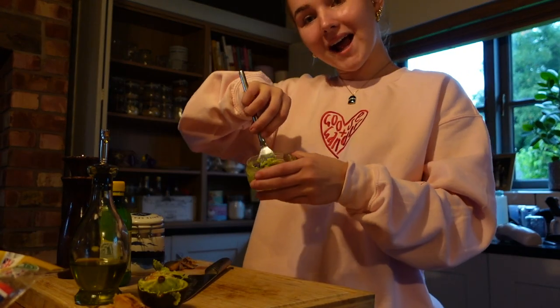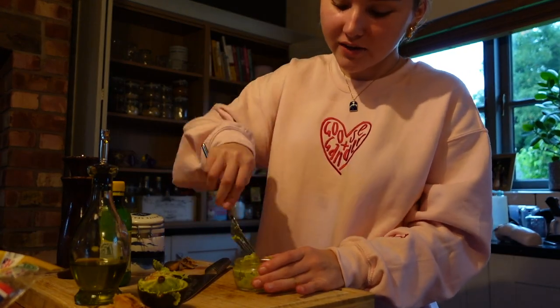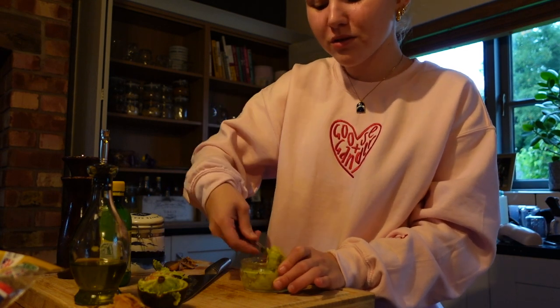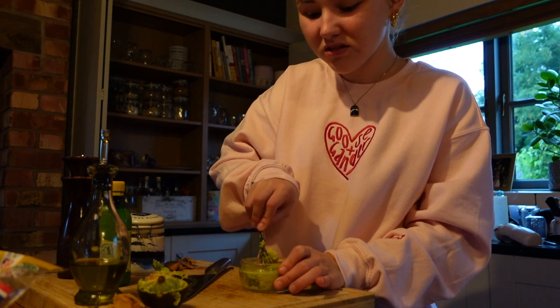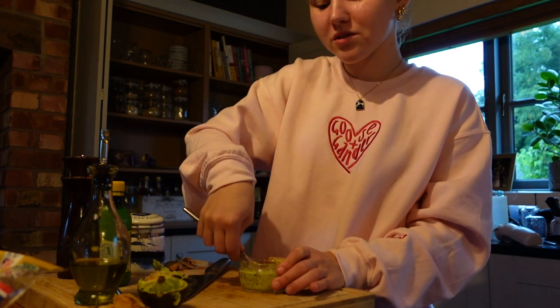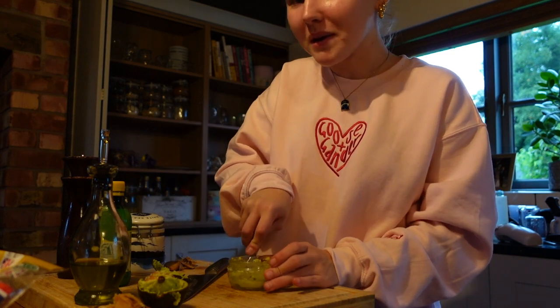I'm making guac, so I just used half an avocado. I'm adding some lemon juice and salt — it's not actually traditional guac but I don't really like avocado on its own, so I'd rather make it into guac. We're also going to boil the corn for about four minutes. Then it's time to tidy up.